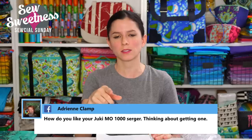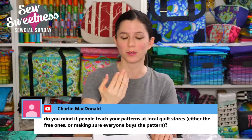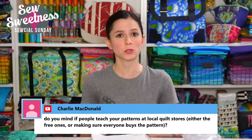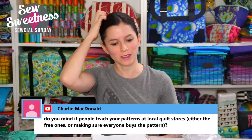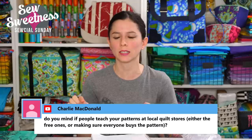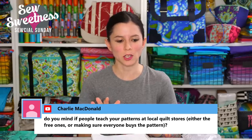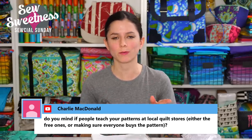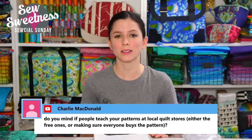Adrian asks how I like my Juki serger and whether to get one. I love it! It's an air threader — you do have to thread all four, but two of them you push a little button and the air sucks the threads through, which is super convenient. My previous serger was a Brother 1034D — it was a great serger but the threading was a hassle sometimes. The Juki is a little bit quieter than my previous Brother serger, and I've used it on a couple of projects including pajama pants for Violet.